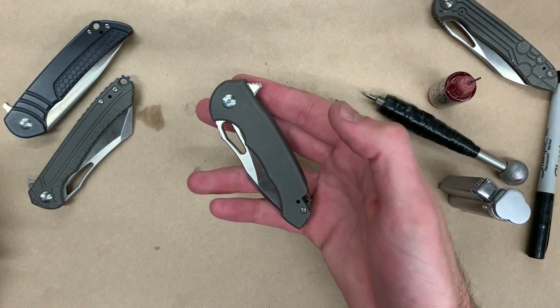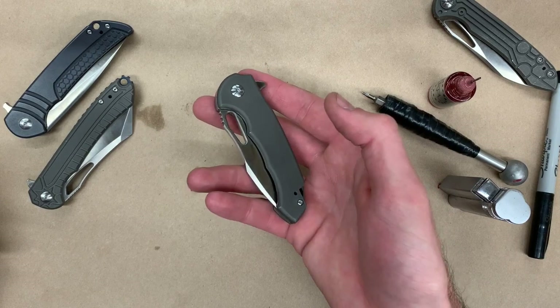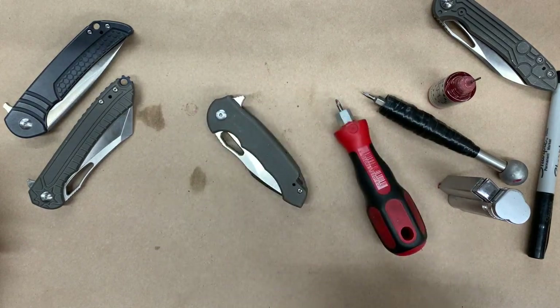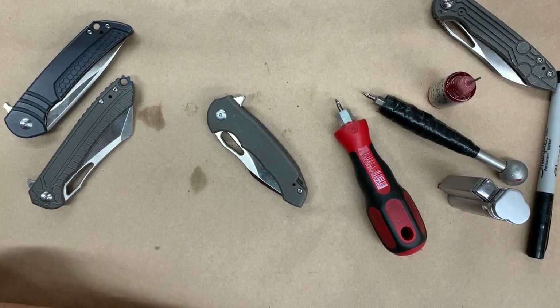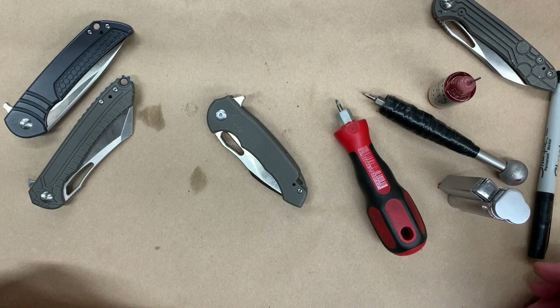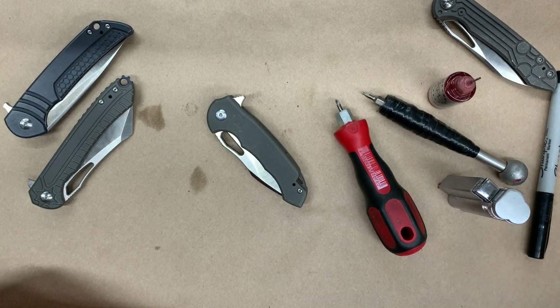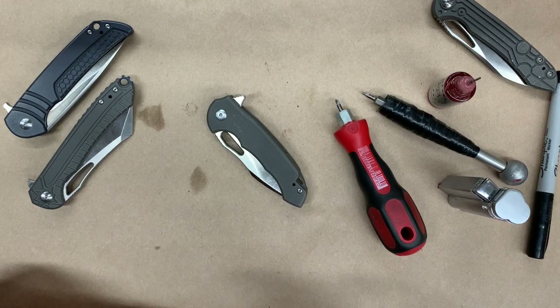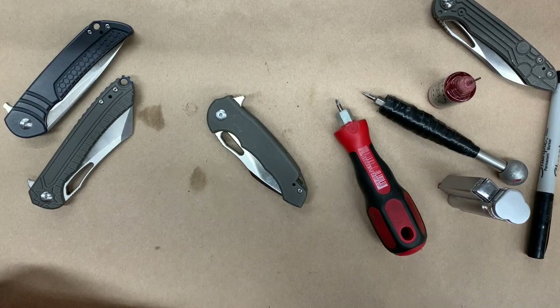And that's all there is to taking apart and reassembling your MassDrop Ferrum Forge Falcon. If you guys liked this, go ahead and give us a thumbs up and subscribe to the channel. We're going to be doing more how-to videos on disassembly, cleaning, and maintenance as we expand our product offerings. Have a great day everybody, come back for more videos, and if you have any questions let me know in the comments. Thanks guys, stay awesome.